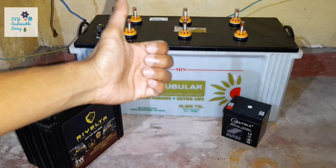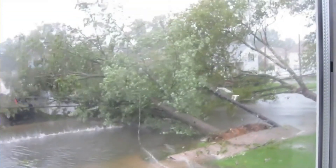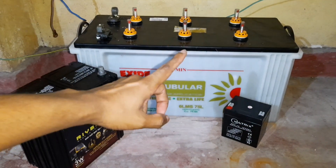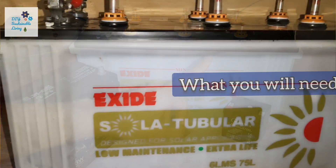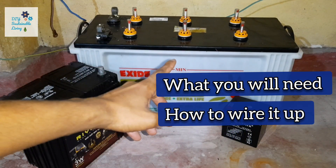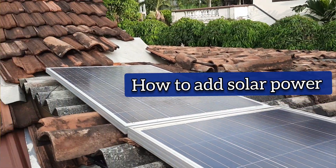Uninterrupted power has become one of our basic necessities. We realise this only during times of crisis or natural disasters when the electricity is cut off. This is when you will need power backup to run your house. In this video I will show you what you will need to make a simple battery backup, how to wire it properly, and how to add solar power to complete this solar generator.